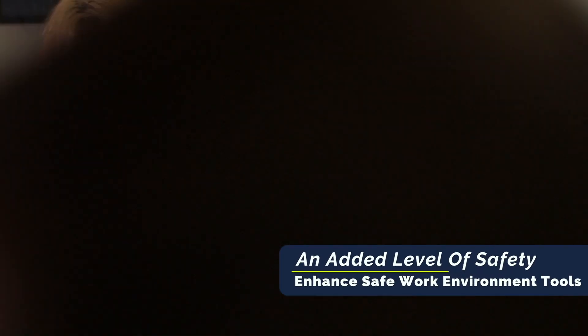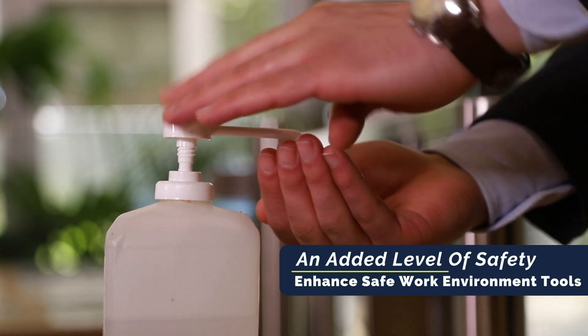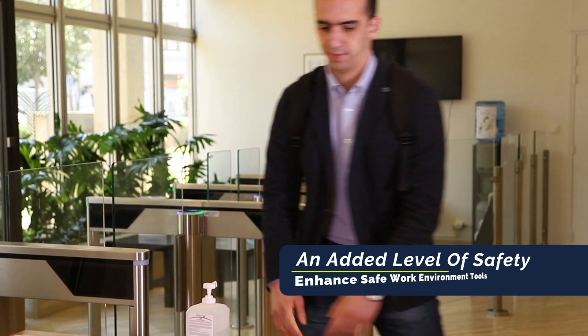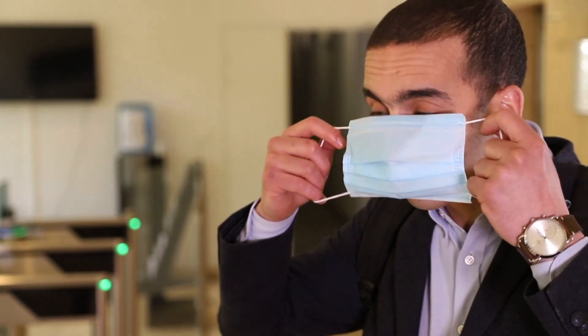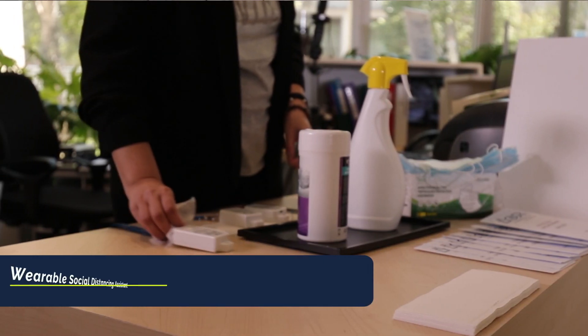As employers and employees adjust to new social distancing guidelines for a safer workplace, Ubudu offers the perfect solution to provide an added layer of social distancing awareness.